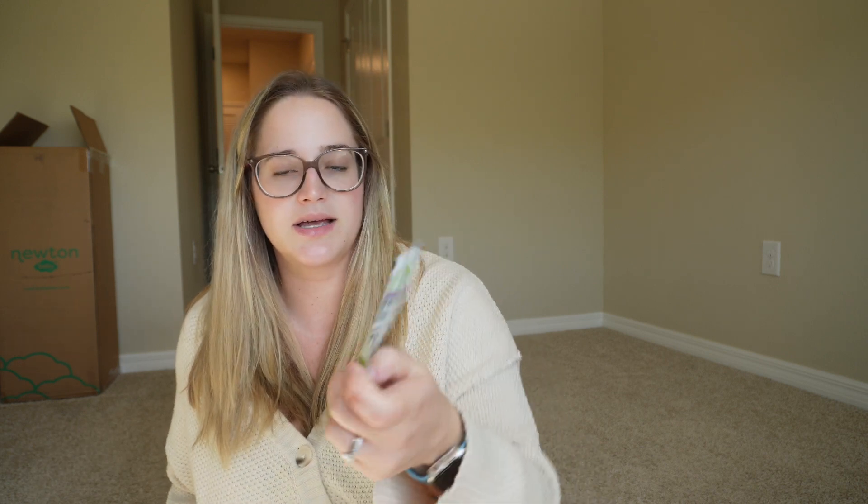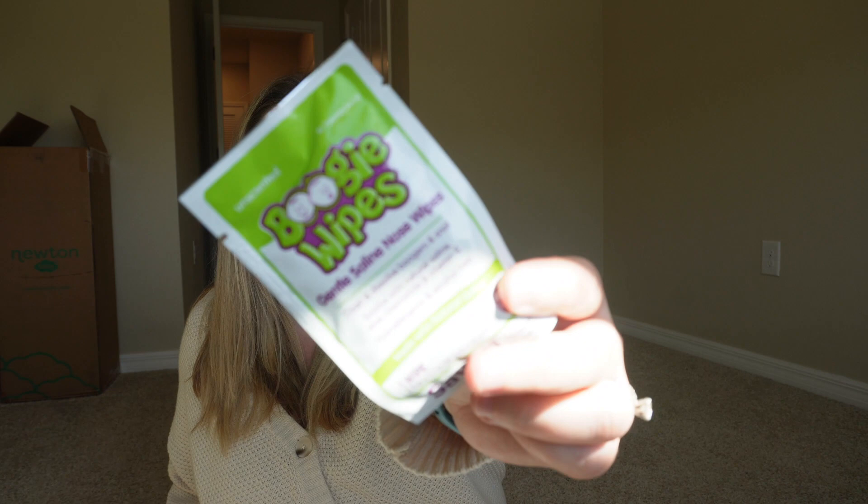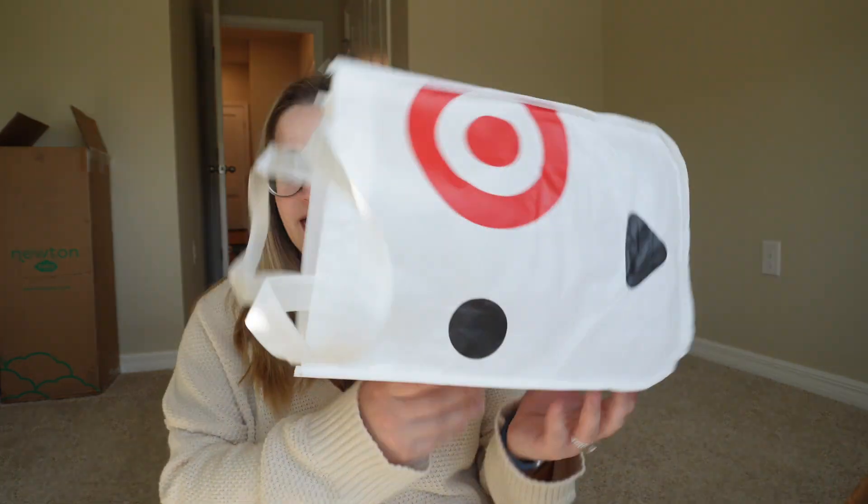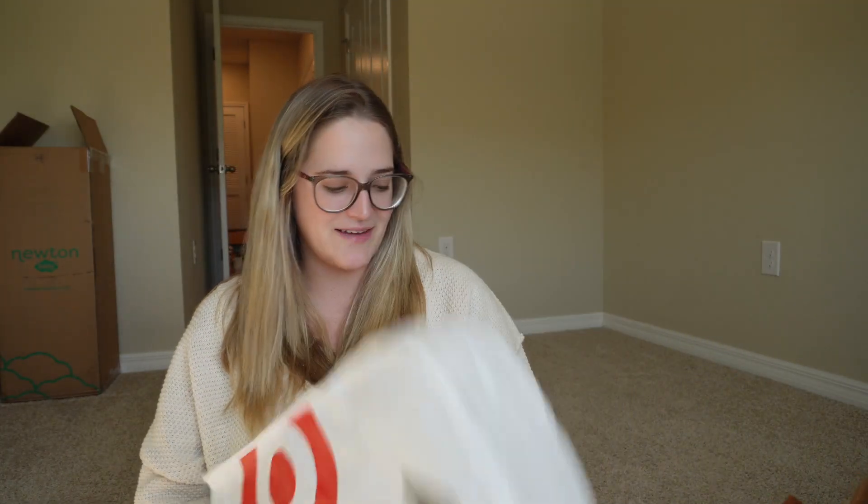This is the last sample — it's a Boogie Wipe for wiping off those crusty boogers off the baby's face. And that is everything that was in this Target registry bag!